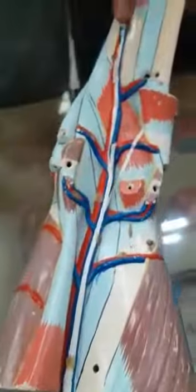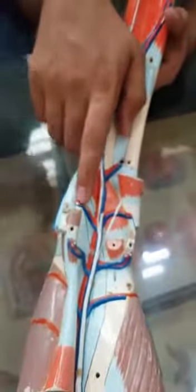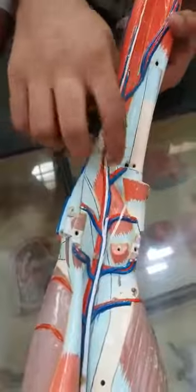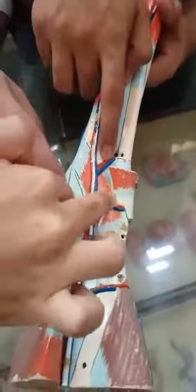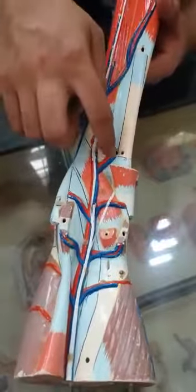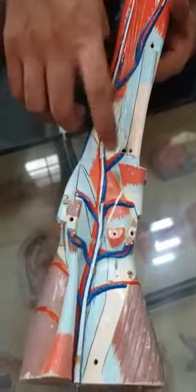This is the popliteal artery and popliteal vein. This is the popliteal artery, which is the TBL group, which is in place.